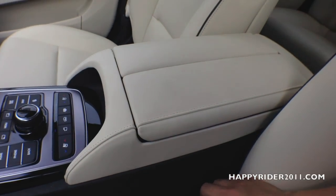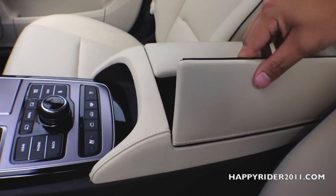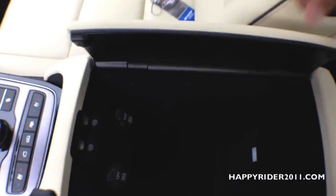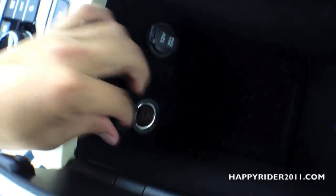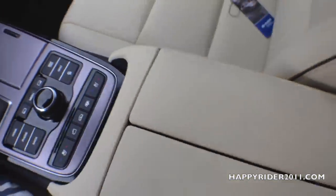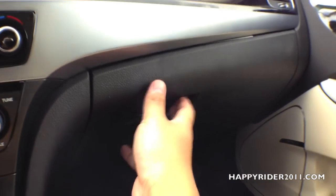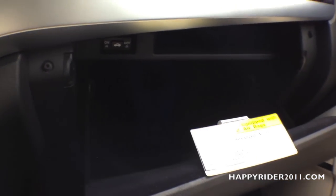Now let's take a closer look inside the armrest compartment. There are two buttons down here you use to open it — very spacious inside. There are also two 12-volt chargers. Inside the glove box compartment, there's also a trunk lock button: when the lock button is on, you will not be able to open the trunk from the inside.